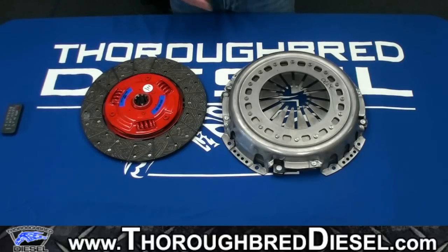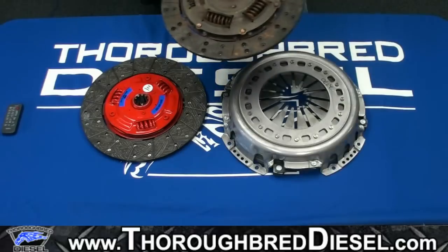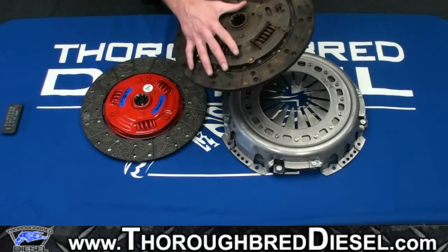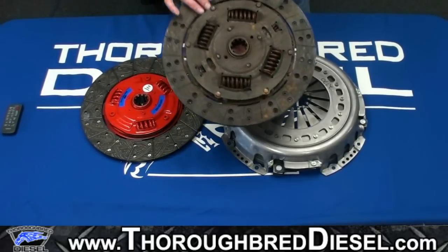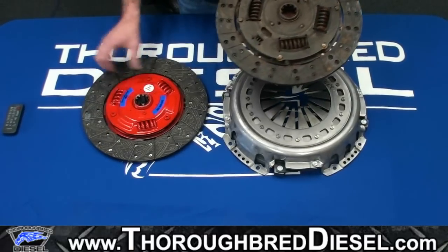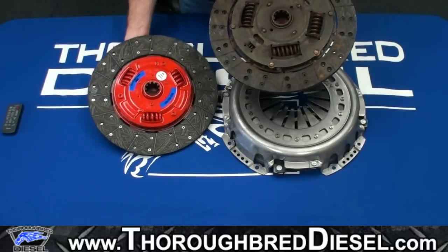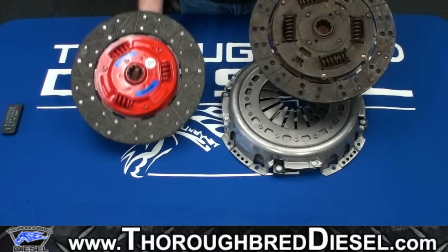What is this clutch centered around? It's designed for guys that tow heavily on a slightly modified vehicle. Here's a stock G56 clutch from an install we did a long time ago. You can look at this clutch disc and see how small the surface area of the clutch material is — and then look at how much bigger the surface area is on the South Bend disc. That's the kind of upgrade you're getting right there.